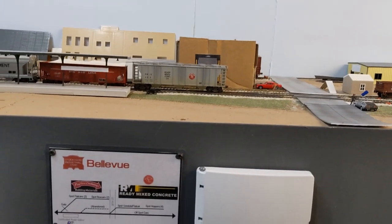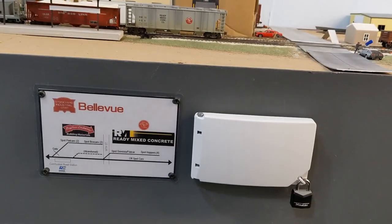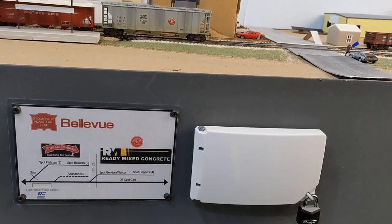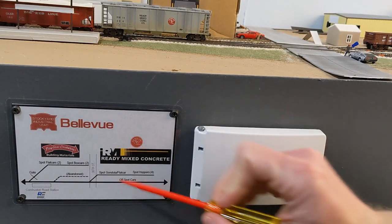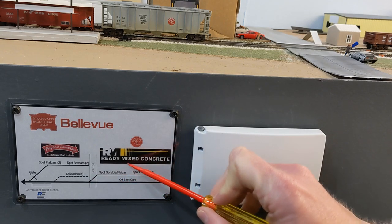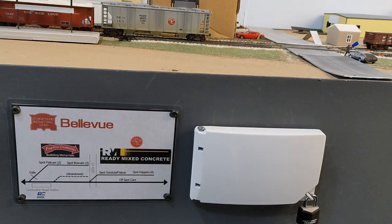Essentially, it would be a layout similar to this with just your mainline track and then a spur to one customer. It might seem pretty basic and you might think at first, well, there's not a whole lot that you can do with a layout like that — it could even be questioned whether it could be described as a full layout.